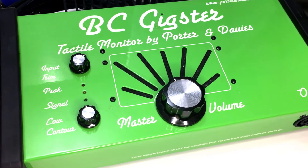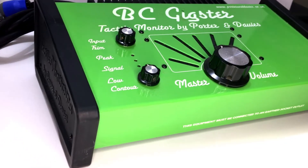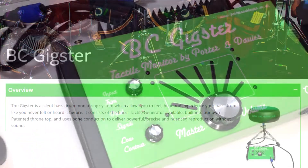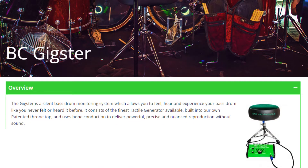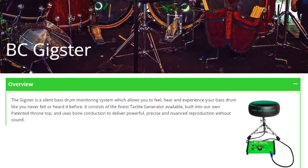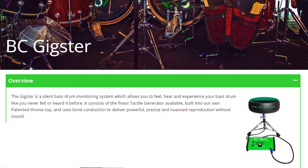Porter and Davies and this silent bass drum monitoring system have been around for quite a while. The list of famous drummers and not-so-famous drummers that use the product is a mile long. The Gigster is a silent bass drum monitoring system which allows you to feel, hear, and experience your bass drum like you've never felt it or heard it before. It consists of the finest tactile generator available built into their own patented throne top and uses bone conduction to deliver powerful, precise, and nuanced reproduction without sound.